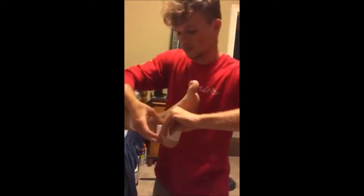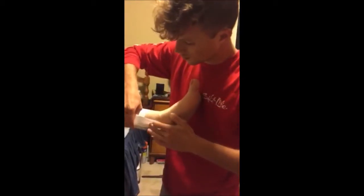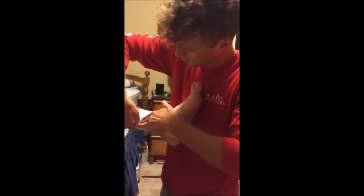The first stirrup strip will begin on the anchors, behind the medial malleolus and wrap around the bottom of the heel, back up the lateral side, ending on the anchor again.